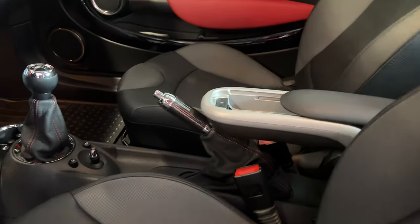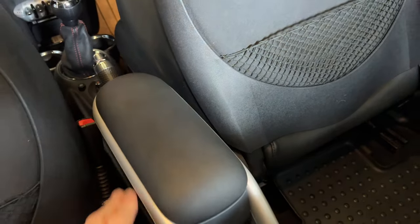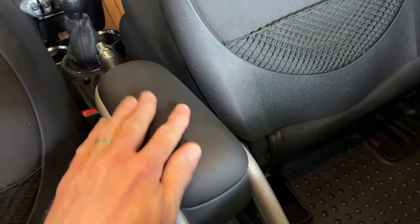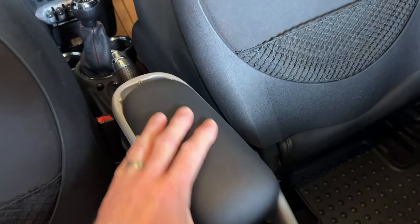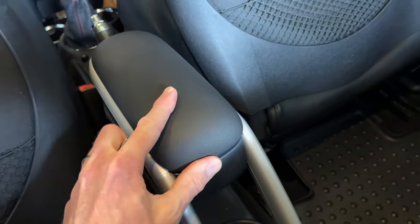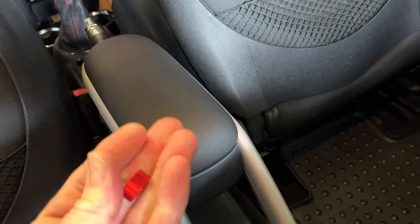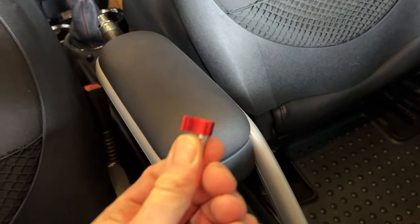This is so annoying — this thing is always open. Anyone else have this very annoying issue where the armrest just never stays shut? You're constantly sliding it shut while driving. I figure I'm going to try putting a little tiny latch back here to keep it from moving. I got this little guy off of Amazon.